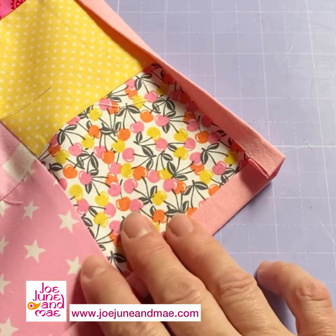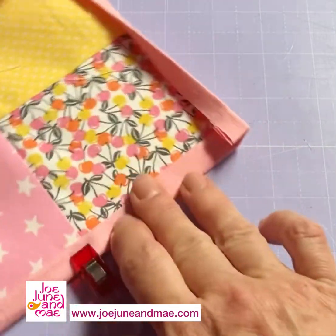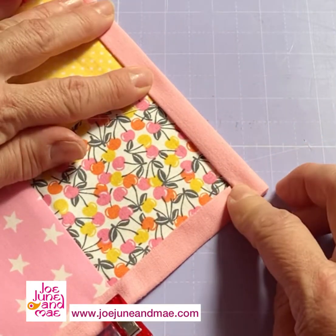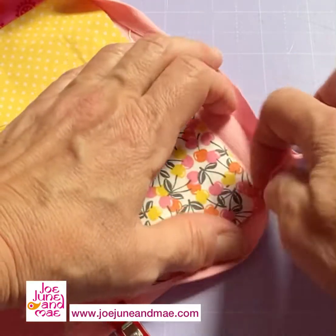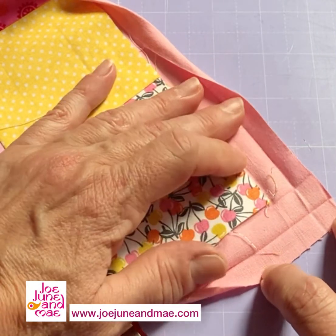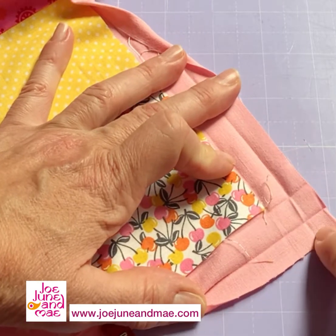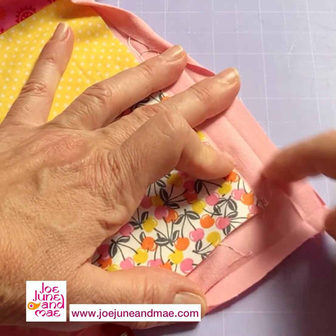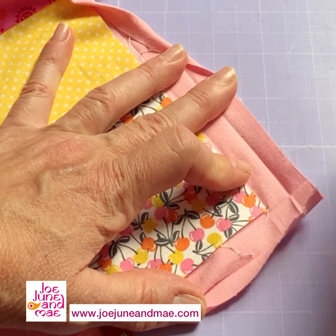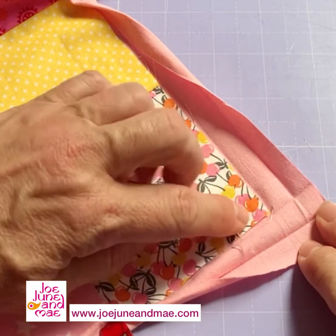Again, I will show you how to do a perfect mitered corner. You fold over twice. I had one inch all the way around and I pressed it here so you can see the two lines, and you can see the corner of the patchwork blanket.